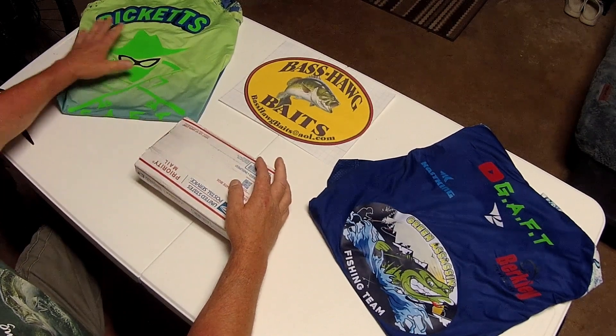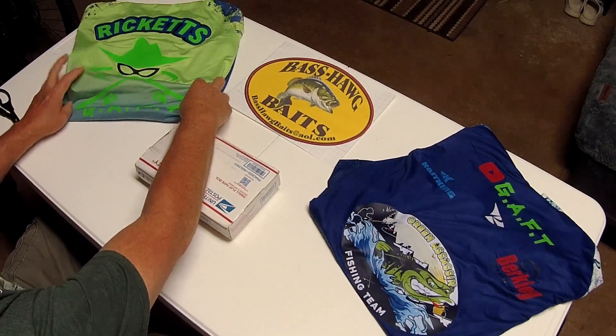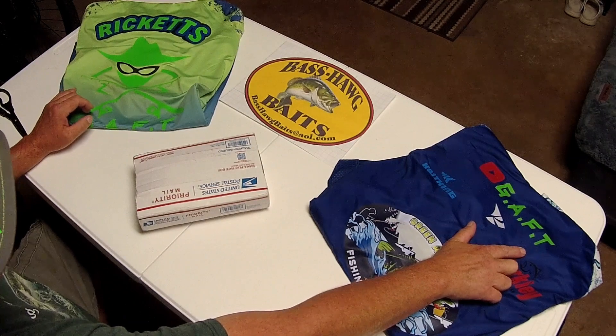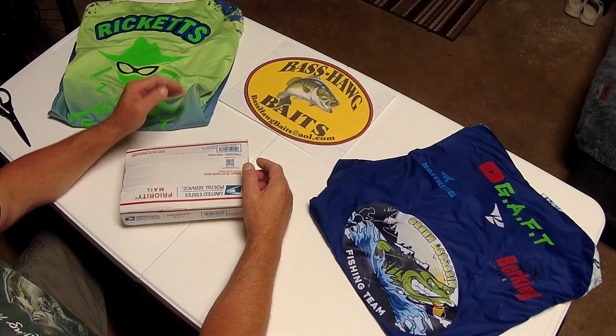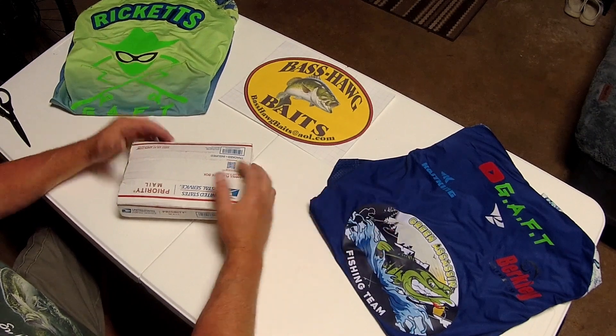David Ricketts with Green Assassin Fishing Team. Find me on YouTube at G.A.F.T or Instagram at GreenAssassinFishingTeam, all lowercase, all one word. If there's anything you want, reach out to me and we'll see that it happens.